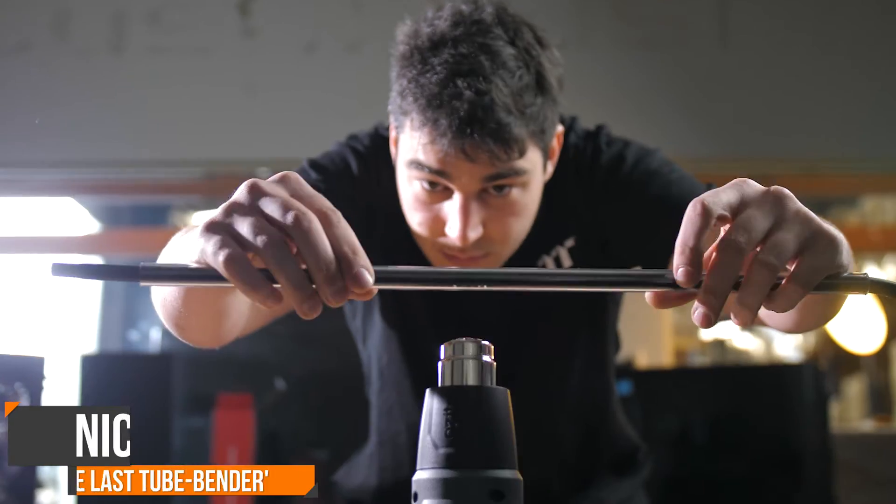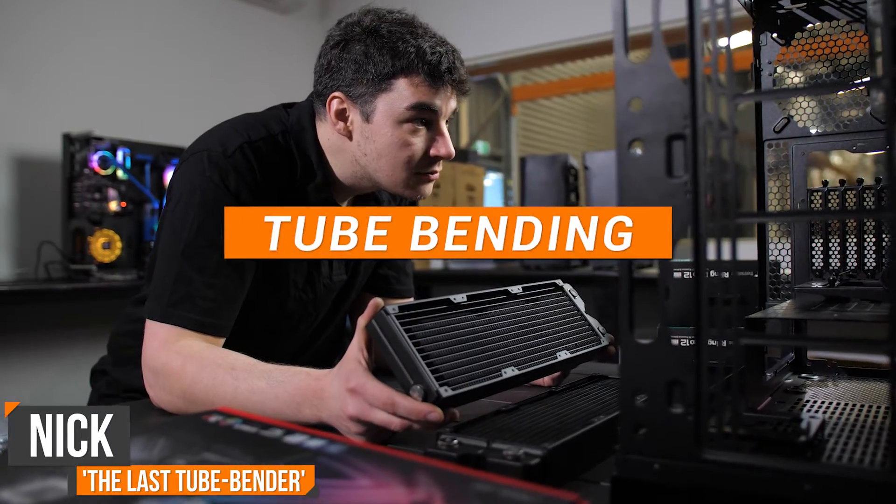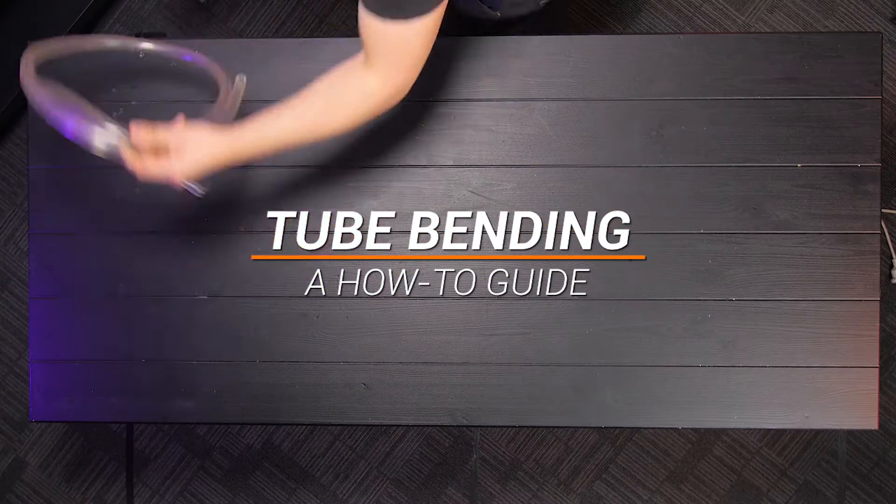Hi, I'm Nick. I'm the PC Builder here at Thermaltake Australia. Today I'll be explaining how to bend tubing for a water cooled build.